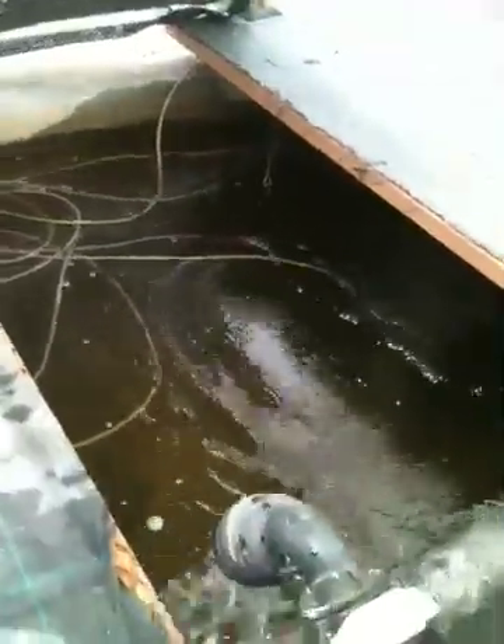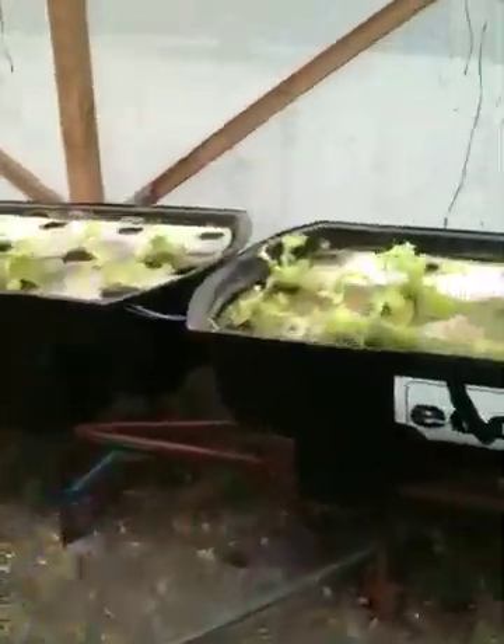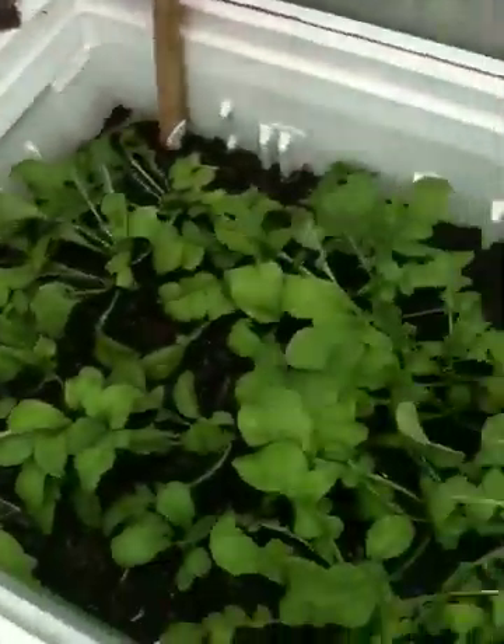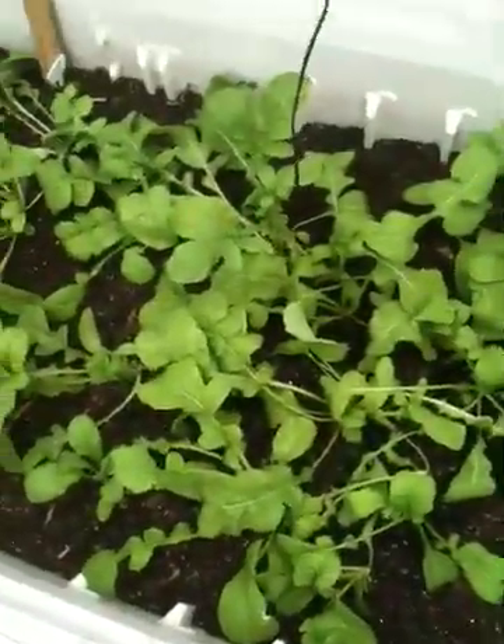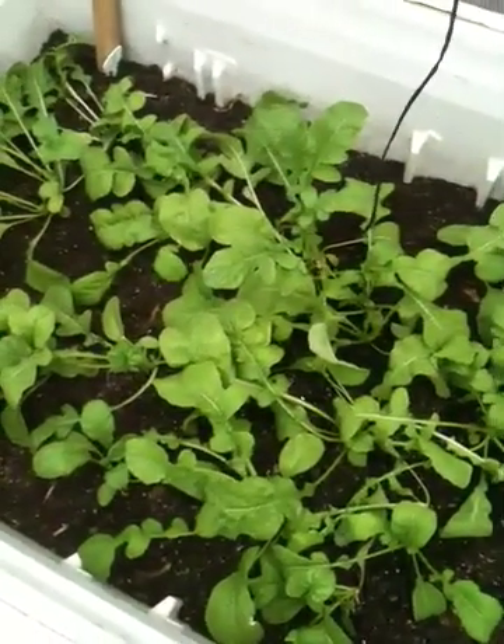And here are the fish in the fish tank. Everything's fine and normal in there. Hopefully I figure out what the mineral deficiency is so that this arugula and spinach can go from that to this. Anyway, that's about it for this week. Thanks for tuning in.